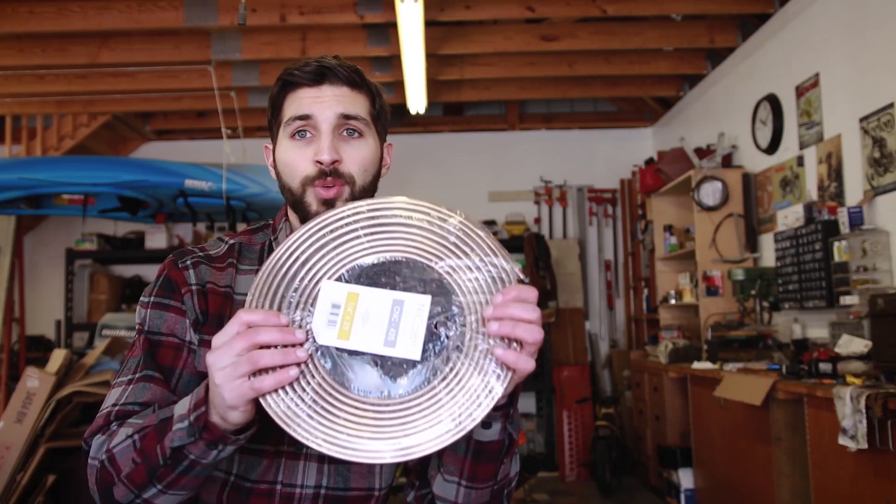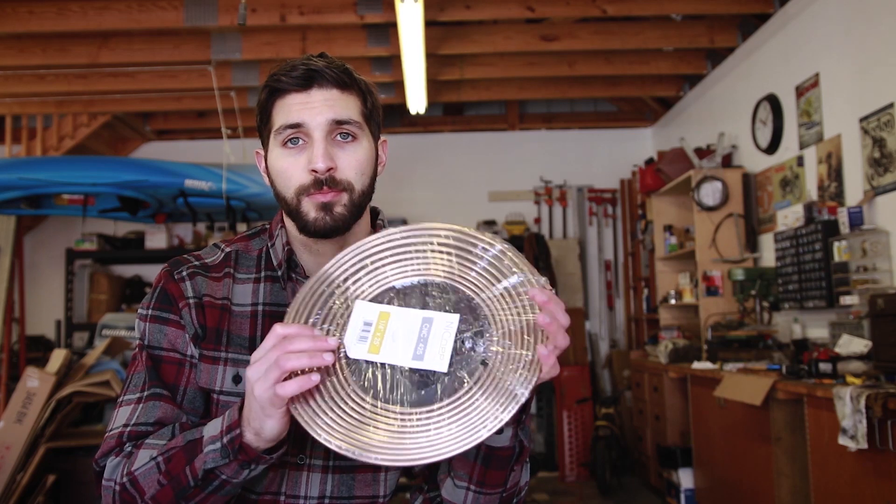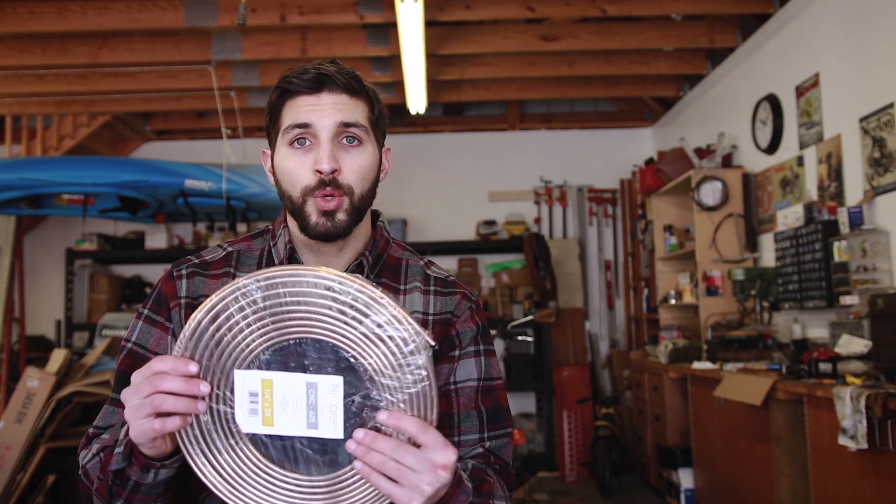This is a 25-foot roll of NICOP brake line — something that you would bend on your own. You can also buy pre-bent steel brake line or pre-bent stainless steel brake line. The convenience is that you don't have to do any of the bends and you don't have to measure anything out — everything just works.